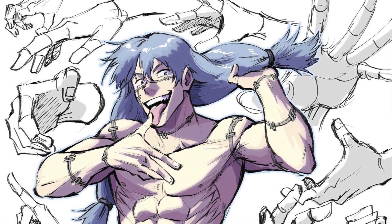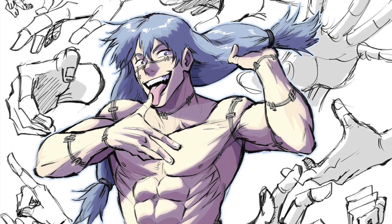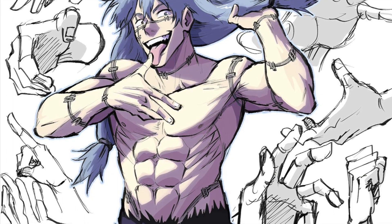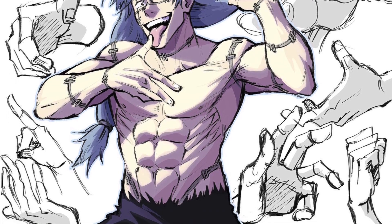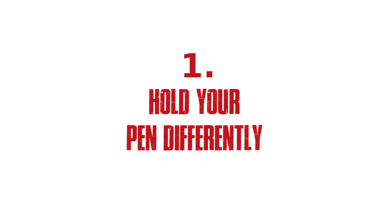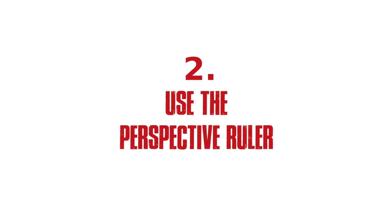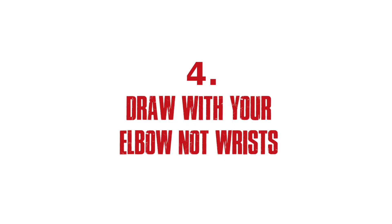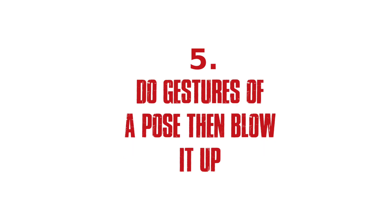Those are five quick tips for improving your art and drawing by me, Diddy Mark. Let's run over all five just to refresh your memory: number one, hold your pen differently; number two, use the perspective ruler; number three, make your own assets; number four, draw with your elbow and not your wrist; and number five, do gestures of a pose then blow it up.